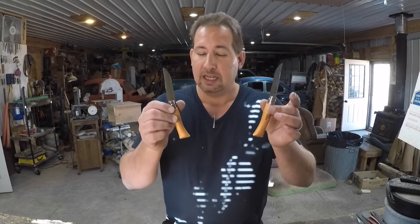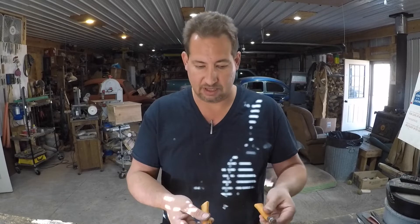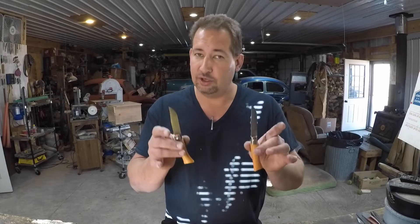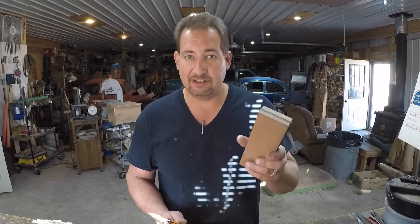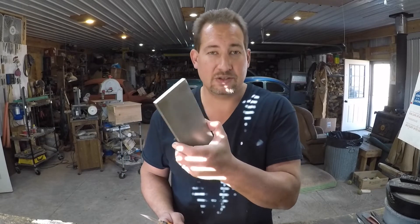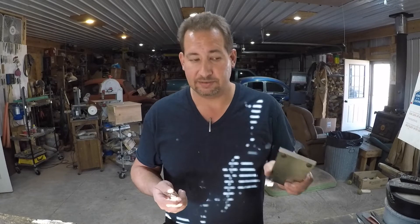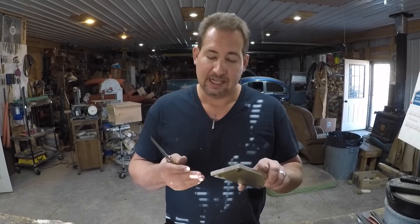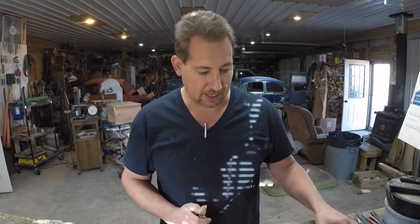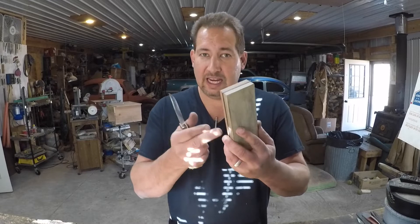I ordered these two Opinel number sevens for that purpose — same maker, same model, same steel, same geometry, and with a little luck they were made about 30 seconds apart, so heat treat and geometry should be the same. One knife is going to get a 6,000-grit edge, and the other is going to get a DMT 325-grit edge with micro bevels. The DMT micro-bevel edge is my all-time favorite — if I could only have one edge for the rest of my life, that's it. A very close second would be the Norton crystalline silicon carbide fine edge. The other blade gets sharpened with the King 1000/6000 waterstone up to a 6K edge.